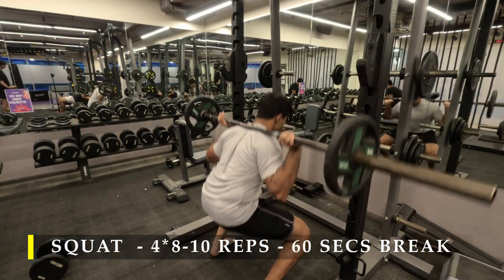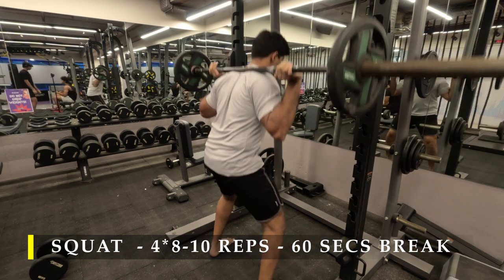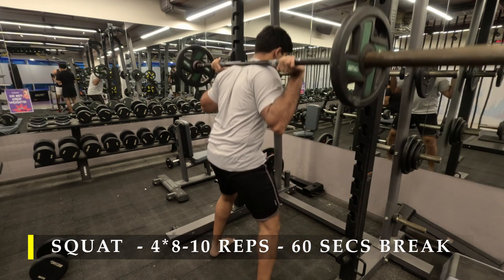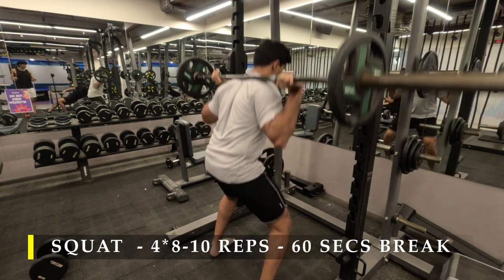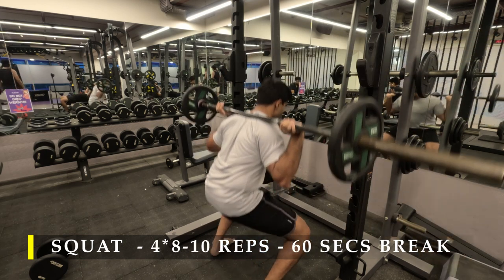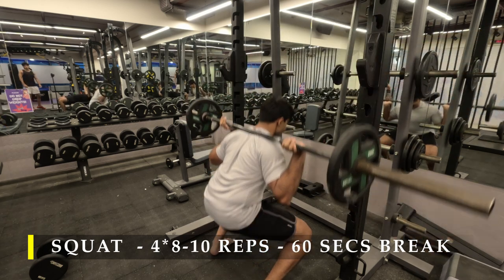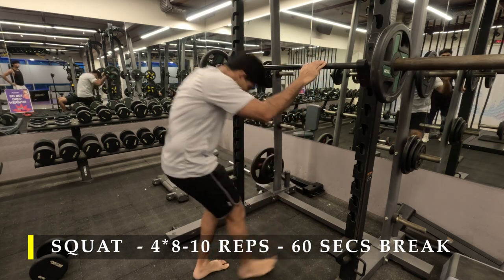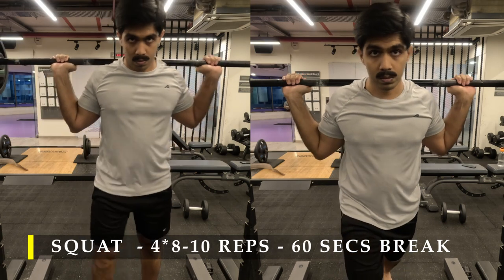Don't let the thought fly away that your hamstrings and glutes are not working — they are too. I just showed you the quads contracting. Due to the tightness in my left leg, I chose to go a little bit of a wider stance than usual. Otherwise you can keep about shoulder-width stance with toes facing outwards. I went a little bit wider to give myself more space for hip opening, as I was feeling a lot of load on my left leg.